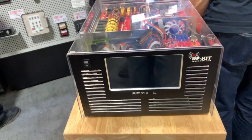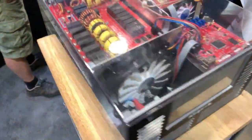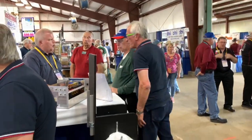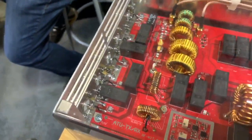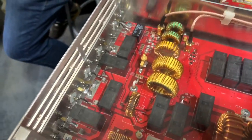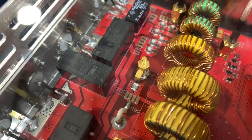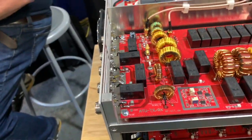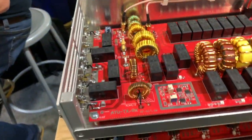Here we have the RF2K-S, and we've got a bunch of pictures that I'll be getting posted. Reinhardt is here, and the thing of most interest to a lot of guys would be the pin dial switching to a single pin. The switching network means the only mechanical switching will be to go from standby to operating, and then it will sequence.